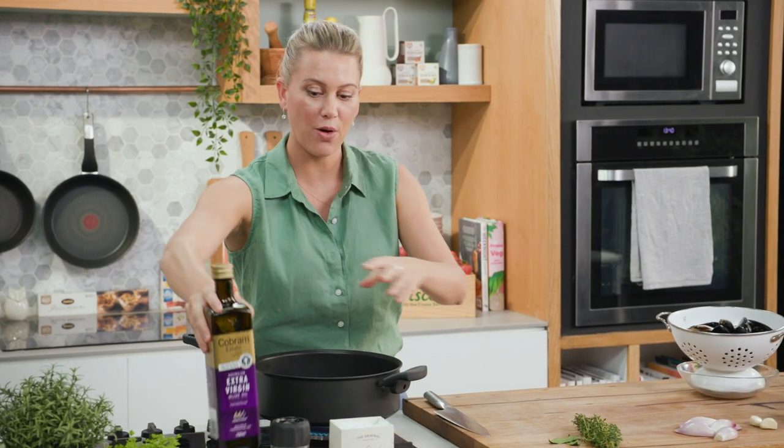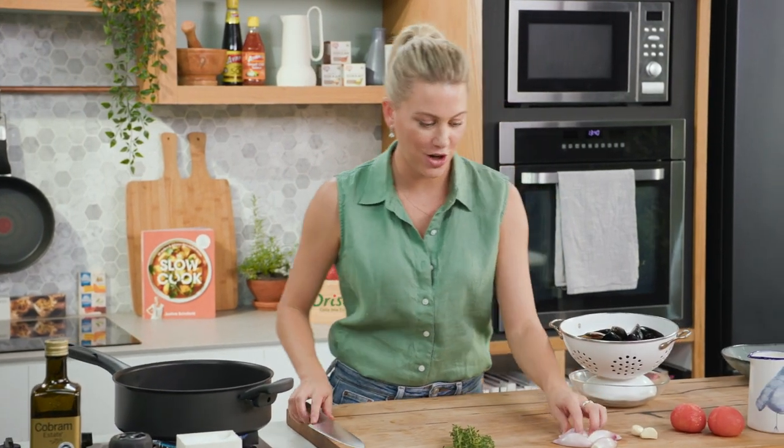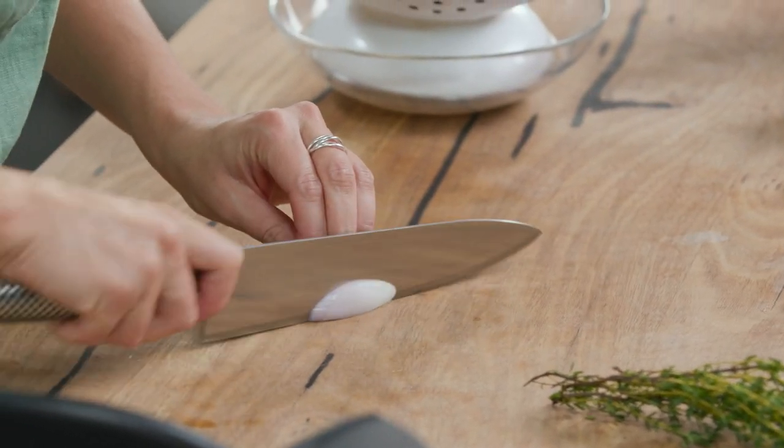You'll need about a kilo of mussels — we'll just swirl that — and while that's warming up, some French shallots, or échalots, we're just going to slice them.